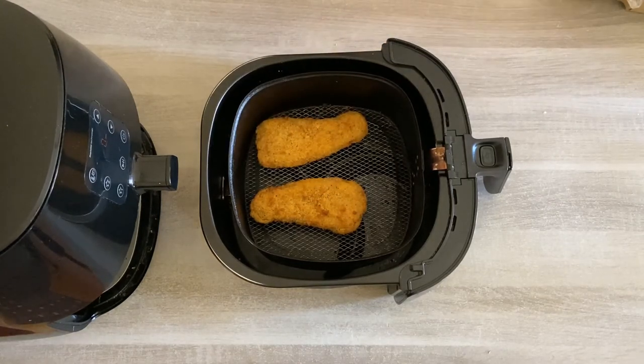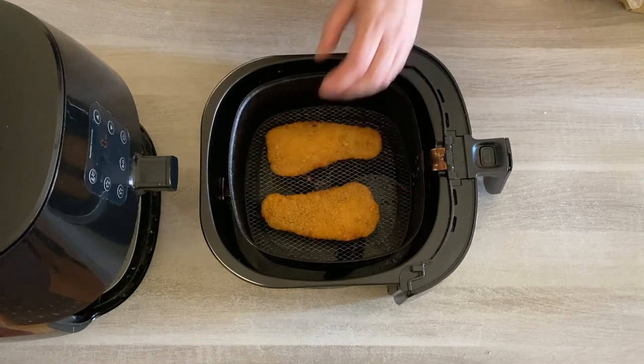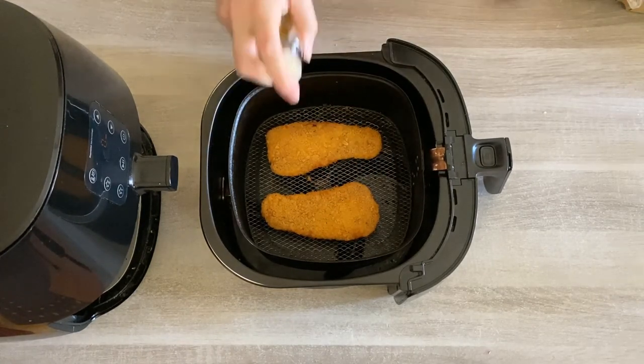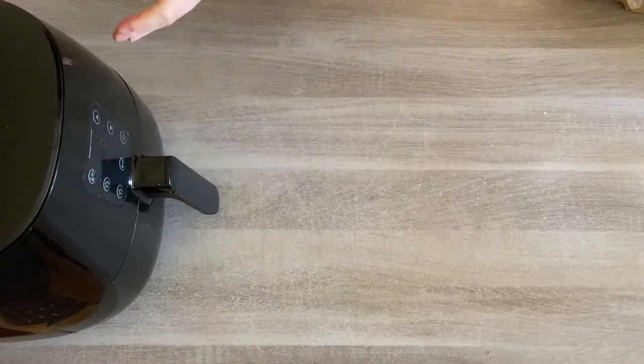The fork is piping hot, so they're nearly done. Now I'm just going to turn them over — be gentle with them because they can be fragile and easily break. Then to crisp up the other side, just add a little bit more extra virgin olive oil and we're going to cook for a further three minutes.